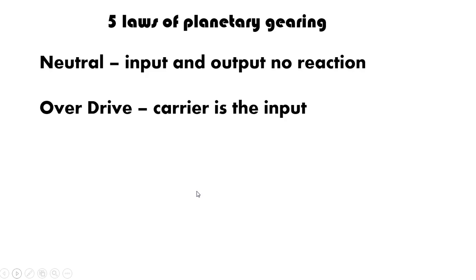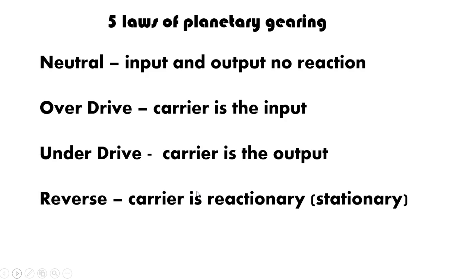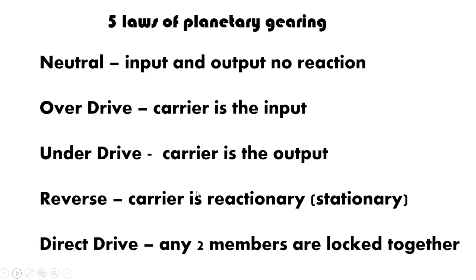The next rule is overdrive, and that is when your carrier is the actual input to the system. The next is underdrive — when your carrier is the output of the system. Reverse is when your carrier is the reactionary; otherwise it's not engaged, so it can be stationary or just spinning freely, not engaged in the system. And last is direct drive, which is when any two members of the system are locked together — your sun and your planet, or your annulus and your planets — creating an input and output that causes the entire system to actually rotate.